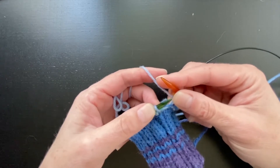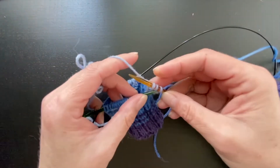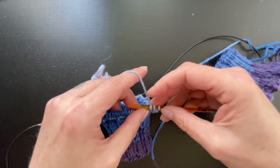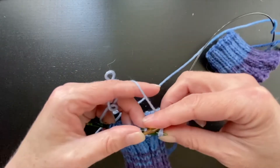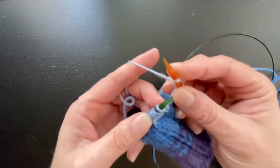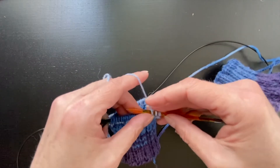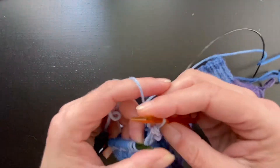Now this is going to be a knit stitch, so I'm going to do the backwards yarn over, knit this stitch, get in here, pass these two over this one. Again, backwards yarn over for my knit, pass those two over.